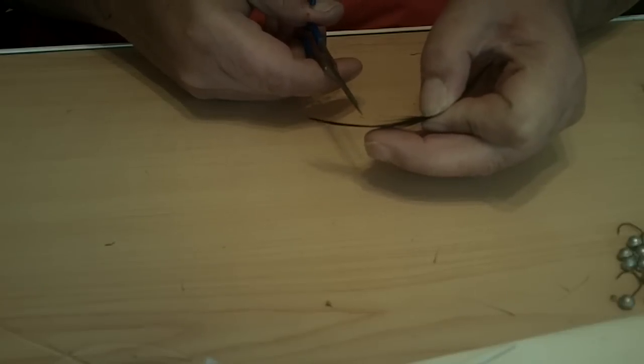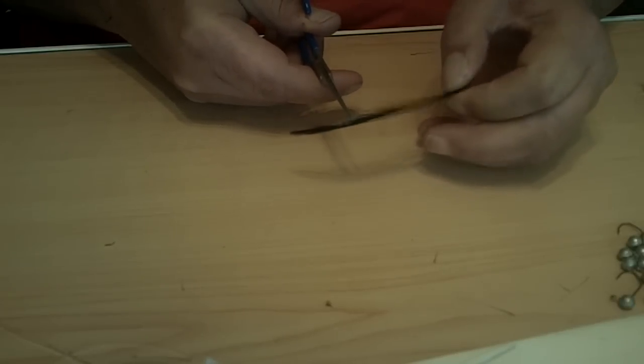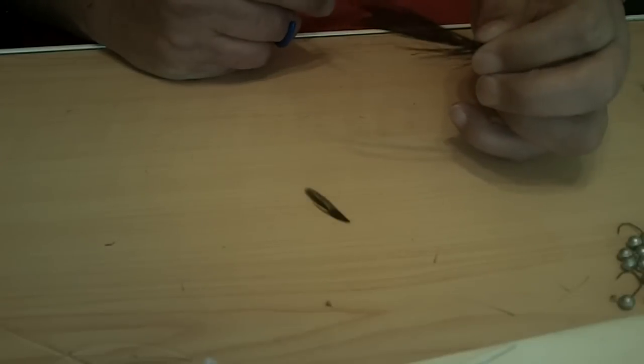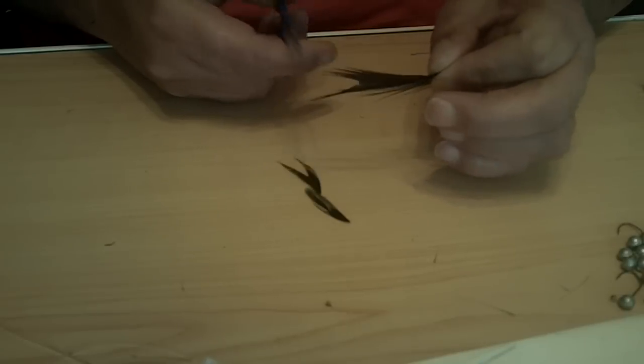I go down here about a quarter inch from the end and trim it like that — you see it leaves a V. Then just come up about a half inch and cut another V.